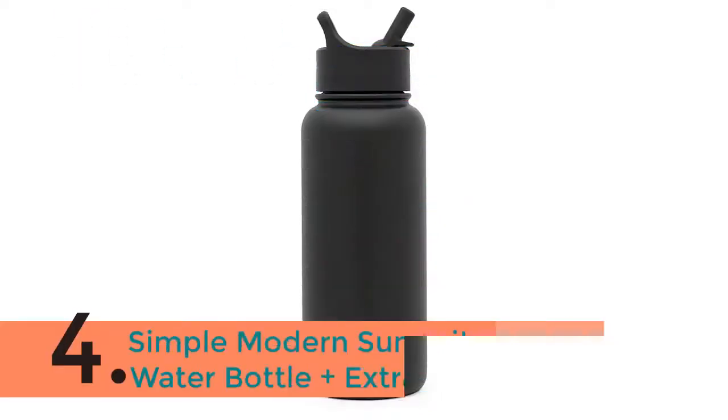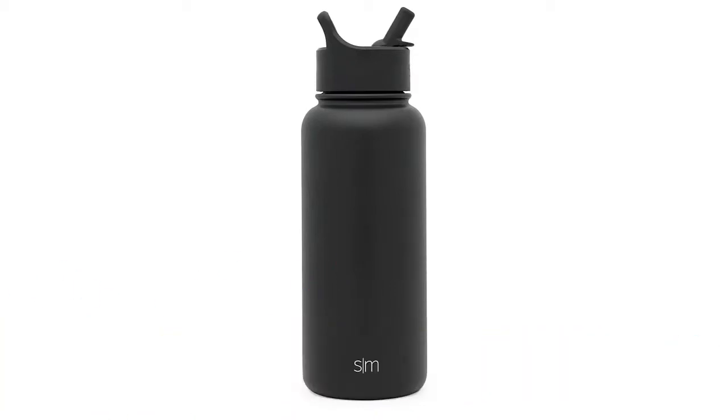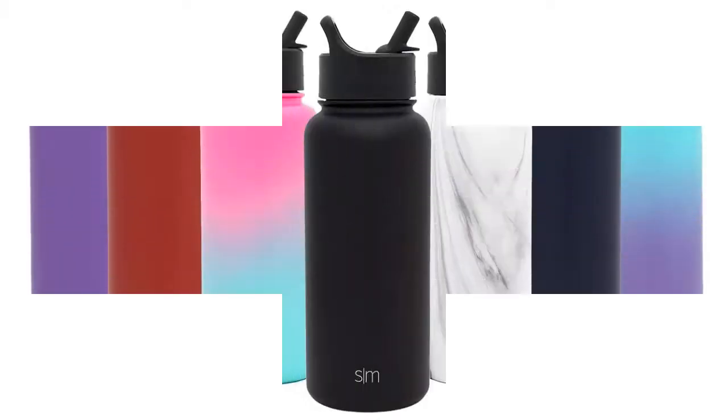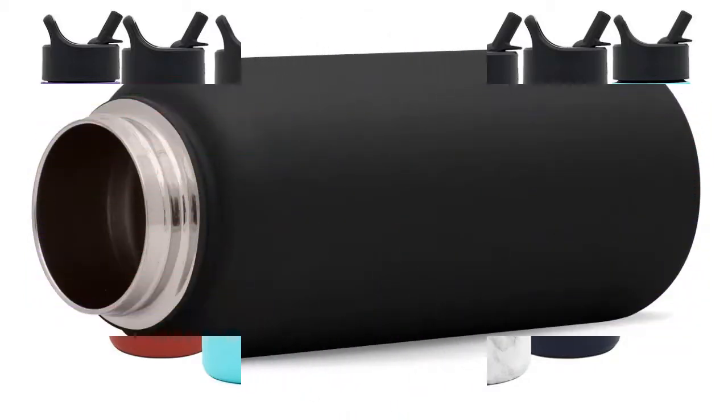The item number 4 is the Simple Modern Summit Water Bottle Plus Extra Lid. This jug has a double-walled exterior with a vacuum seal between the walls. This means your beverage temperature has no mode for warmth or cold to exchange through, so your beverage will genuinely remain as hot or cold as possible.